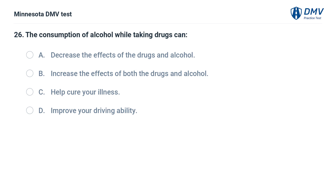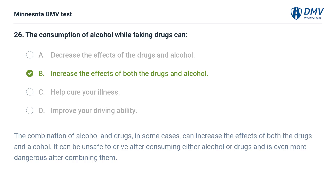The consumption of alcohol while taking drugs can: A. Decrease the effects of the drugs and alcohol. B. Increase the effects of both the drugs and alcohol. C. Help cure your illness. D. Improve your driving ability. The correct answer is B. The combination of alcohol and drugs, in some cases, can increase the effects of both. It can be unsafe to drive after consuming either alcohol or drugs, and is even more dangerous after combining them.